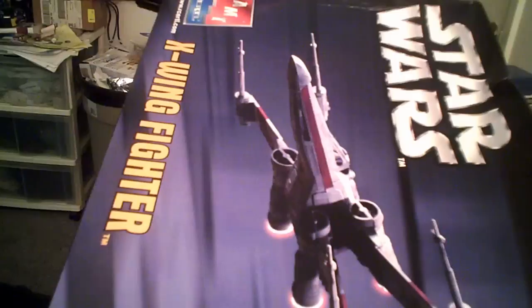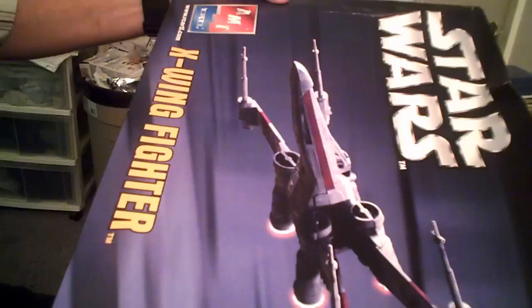With the Chang 1-1 build now completely done — at least until I decide what I'm going to do diorama-wise — it's time to move on to the next project. As I promised, my next project is going to be the AMT X-Wing that I got from Bad Grendel's as part of his 1,000th subscriber contest.